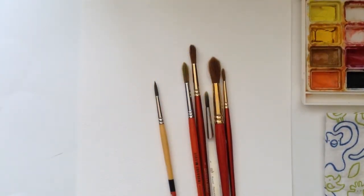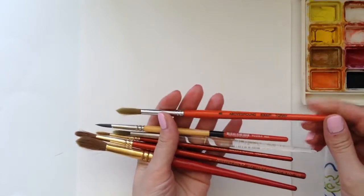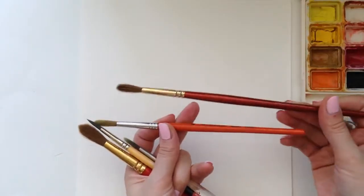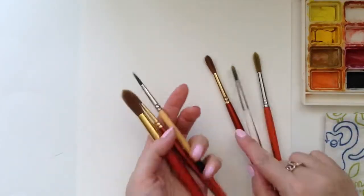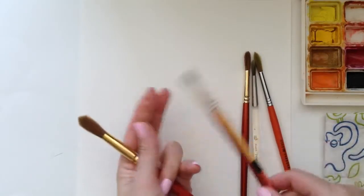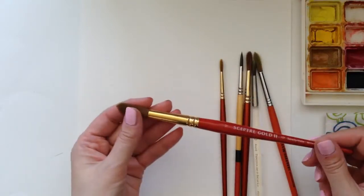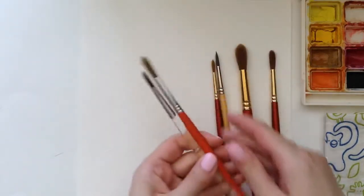Before we do that, let's have a quick look at the materials I'm going to be using. Starting with the brushes — I have a variety here, synthetic and a mix of sable and synthetic. These are size 8, 6, 4, and 2. For washes on larger areas it helps to have a size 10 or 12, however most of the illustration can be done with size 8 or 6. These are my go-to brushes that I use on a variety of projects.